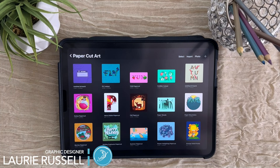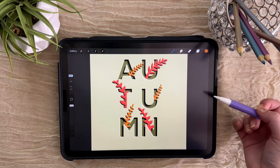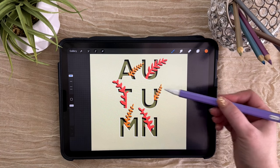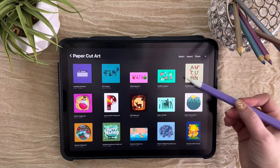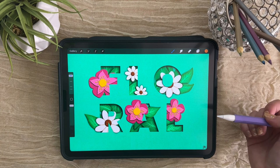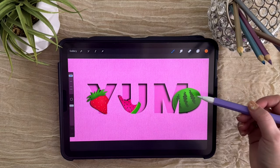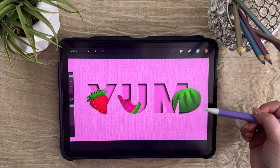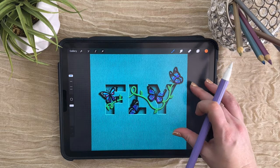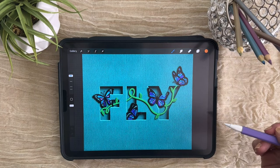Welcome back to another Procreate tutorial. Today we are going to create some beautiful filled letters in the digital paper cut style. This is one of the first ones I did and these letters are a little bit thin — you can still fit some small elements in there. We are going to be recreating this one with butterflies in it. Here are a couple other examples with a little bit more complex shapes. The thicker letters leave you more room to add your fun elements in between. We're going to be creating the word 'fly' and then filling it with some butterflies and a little vine. Let's get started.